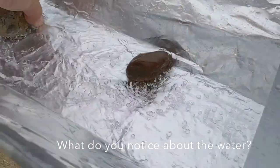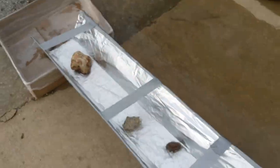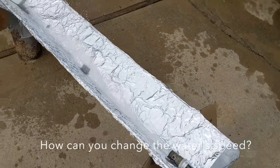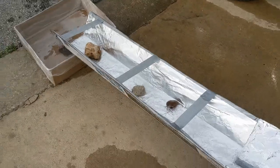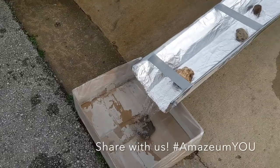We can move the rocks around — just have a little fun with it. Try to think of ways that you can make the water flow faster or slower. We'd really love to see what you guys come up with, so share what you've made.